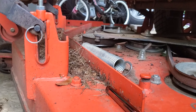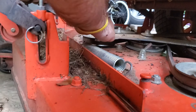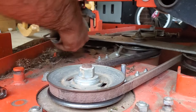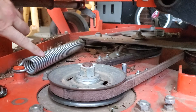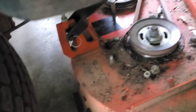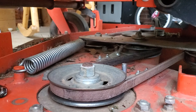Last thing I need to do is put the tension spring on — it connects from here to right there on this bracket. Watch your fingers there because if you miss, that thing will pinch. Don't forget to put the guard back on over here. Now we'll put the floor pan back in, crank it up, and give it a go.